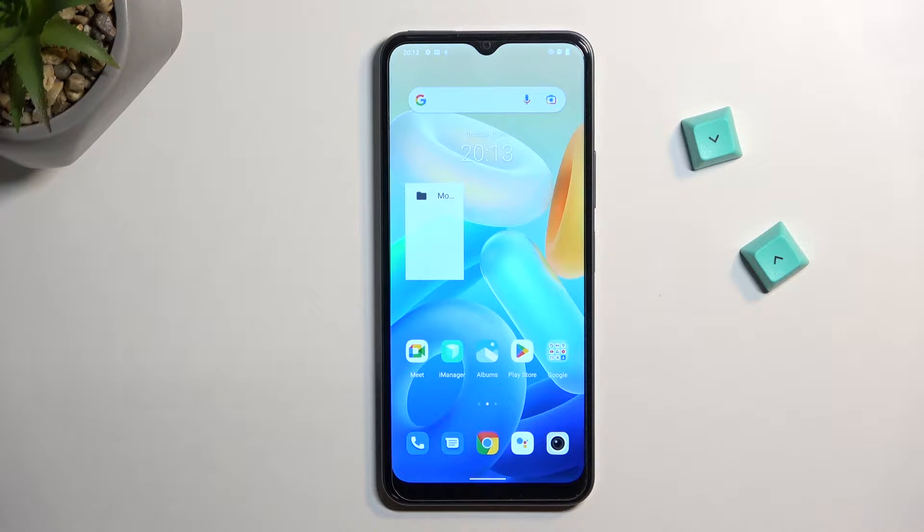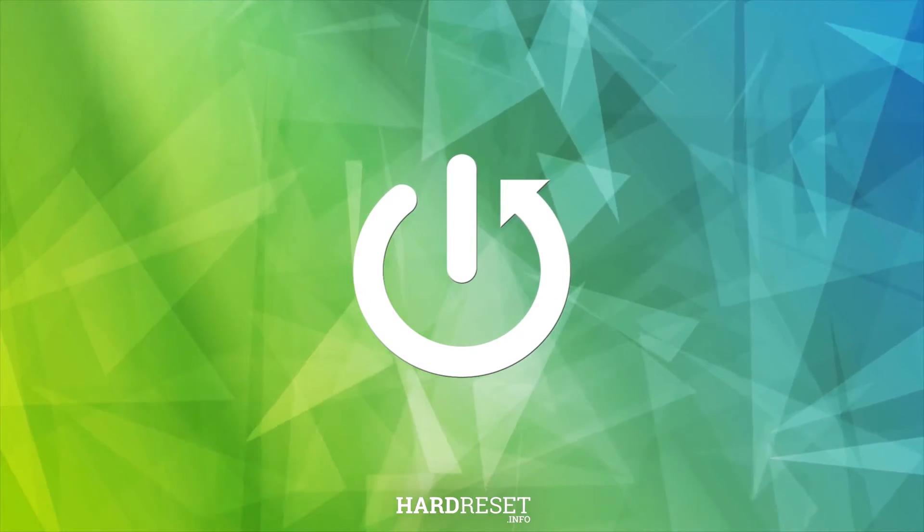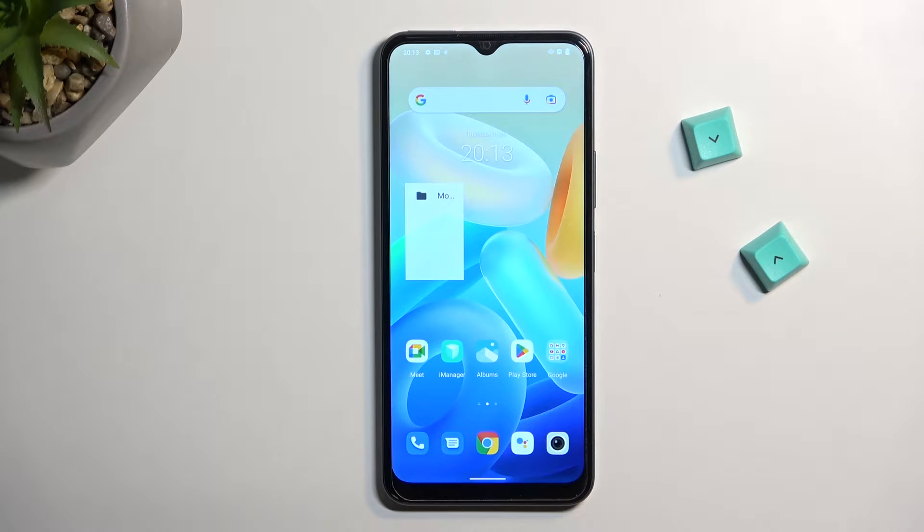Welcome. This is a Vivo Y16 and today I will show you how you can capture a screenshot on this phone. To get started, you will want to open up content that you wish to capture. I'll be using just the home screen as an example for this.